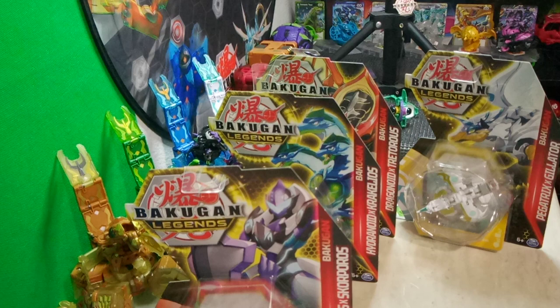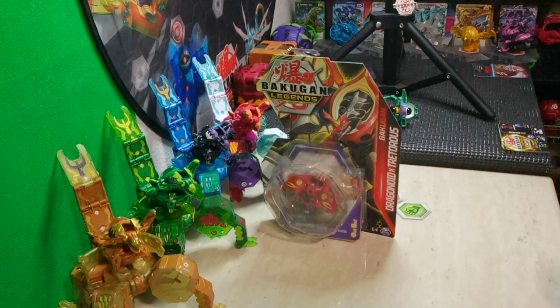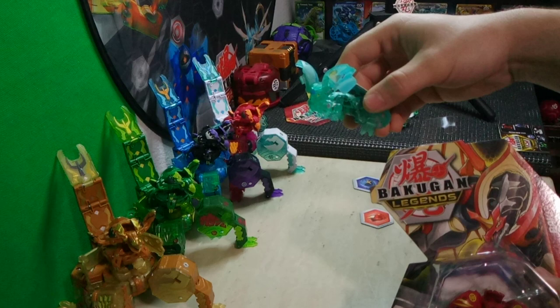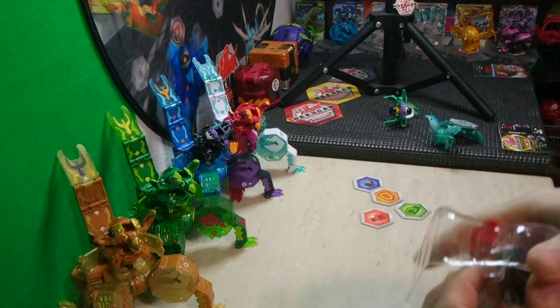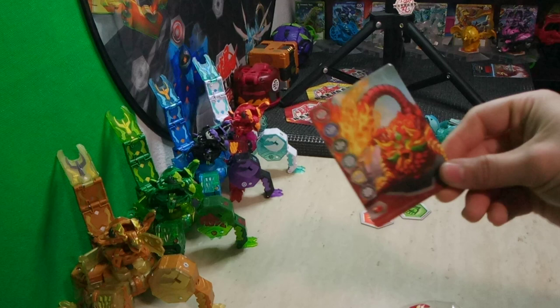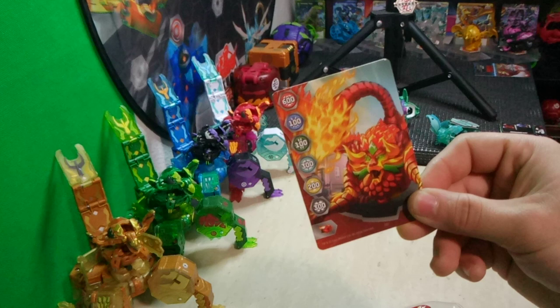I'm going to start with Dragonoid X Treaderous — it's my least favorite out of the four, and I usually save my favorites for last. Before I begin, give a like on the video for the channel mascot, Lightning Vortex, aka Elemental Finica. These core fusion Bakugan are a lot easier to fuse, so all that fusion support from Armored Alliance and the card set Fusion Force is more relevant now than ever. Here is the gate card included — it's one I've seen before, so nothing special there.